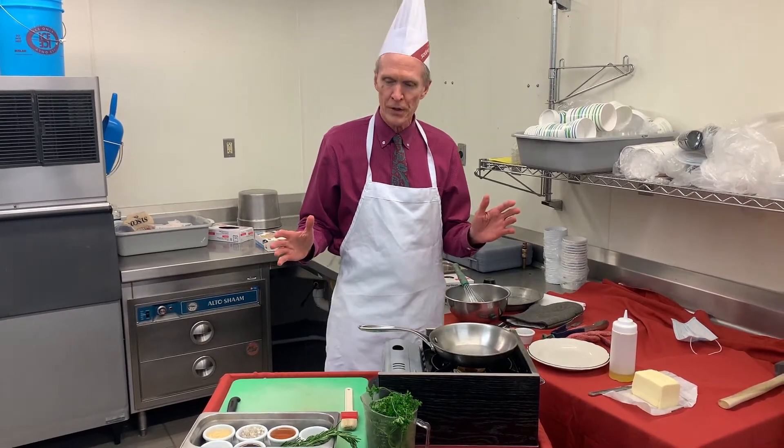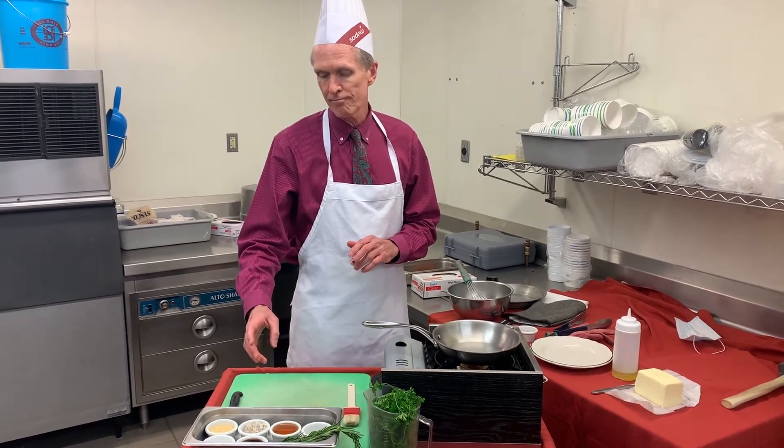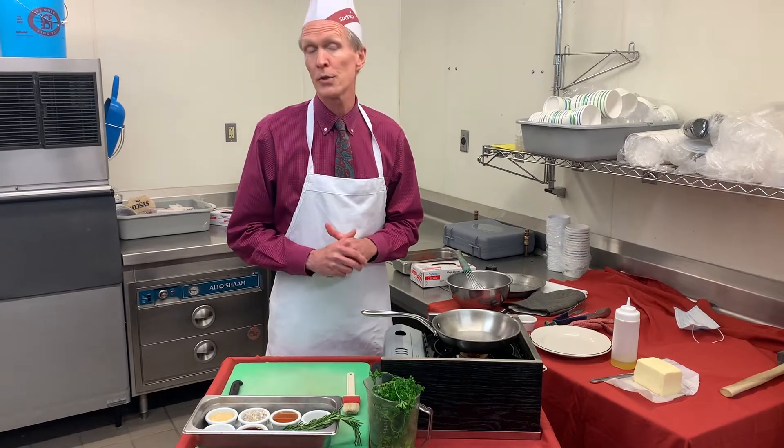The ingredients are very simple. We've got some Dijon mustard, minced shallots, honey, thyme, some salt, and some maple syrup.